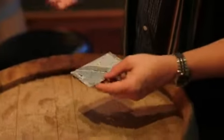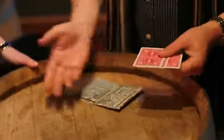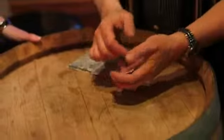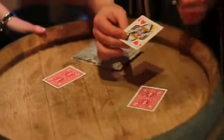Hey, come here — I want to show you something. It's my newest effect, made for the restaurants where I work. It's called the Money Card. The game is three-card monte, and all you need is a piece of newspaper, three playing cards, and a barrel or cardboard box. The game starts with three playing cards: a blackjack here, a blackjack here, and one red card — that's the money card.